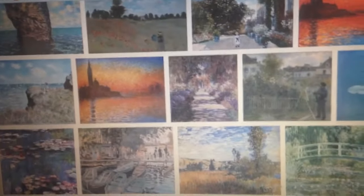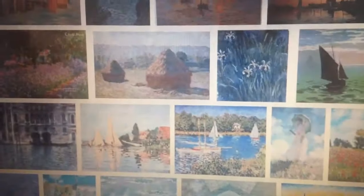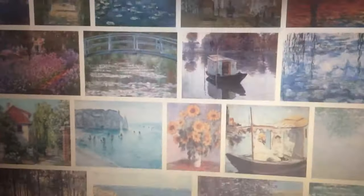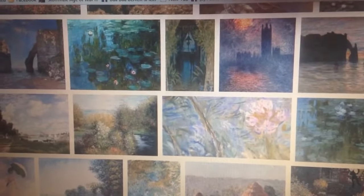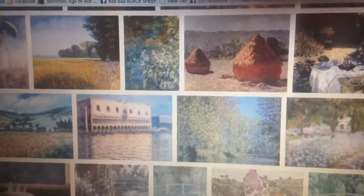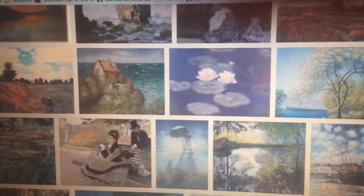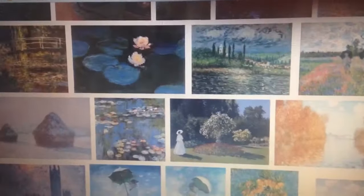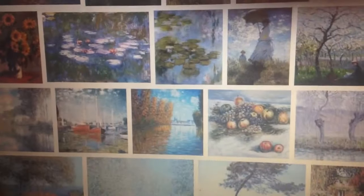Let's do some Claude Monet inspired makeup because nothing to me says spring more than Monet. I'm going to be using a smudge pot, which is like a cream eyeliner, to do my eye makeup so I can get more of the water lily effect on my eyes and do some bright nudes and some colors that hopefully will bring life to this dreary, still snowing in March type day — so if you need some spring, stay tuned.